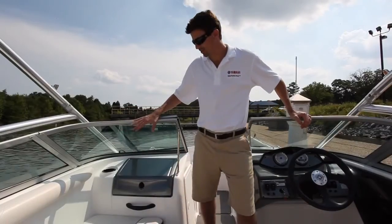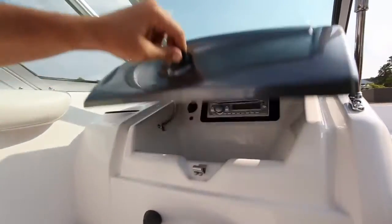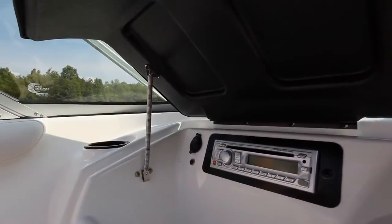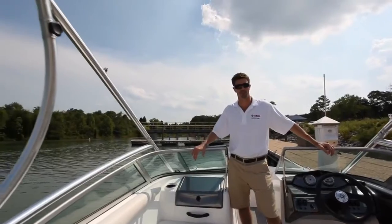The port console has its own dedicated glove box which houses the audio system, including auxiliary audio inputs for MP3 players and iPods, as well as a 12-volt accessory plug.